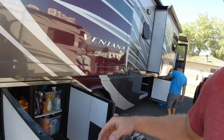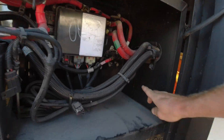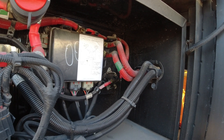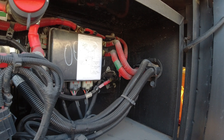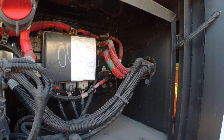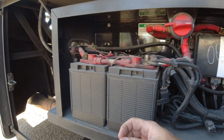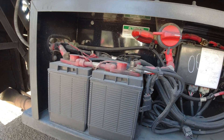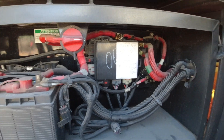Back here we have the solenoid — two-link house and chassis. We're going to monitor the chassis and the house on the 712. There are the two batteries — probably AGM. Yeah, those are AGMs.